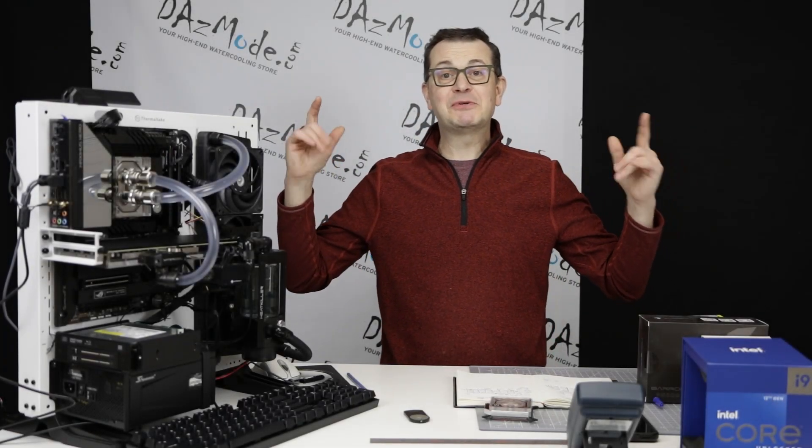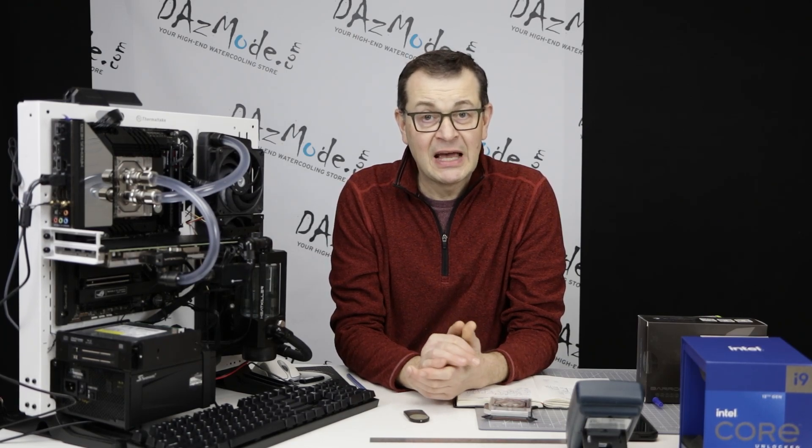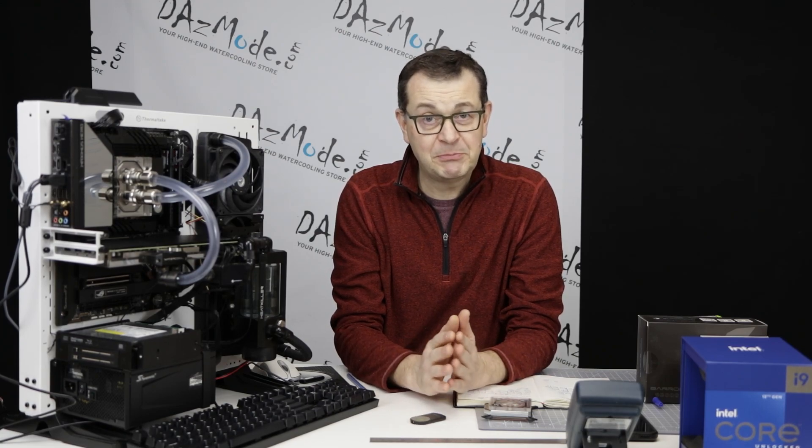Hello everybody, Dazzis here. Very happy to see all of you on the other side of the screen. Today I would like to kick off a new series of videos — a roundup and comparison of the current crop of CPU blocks.